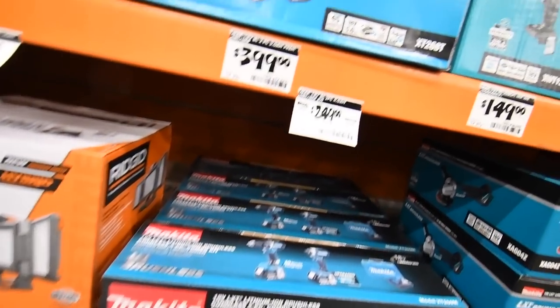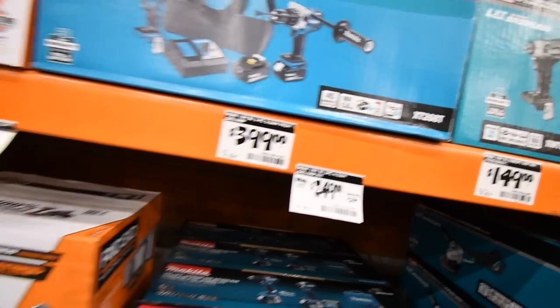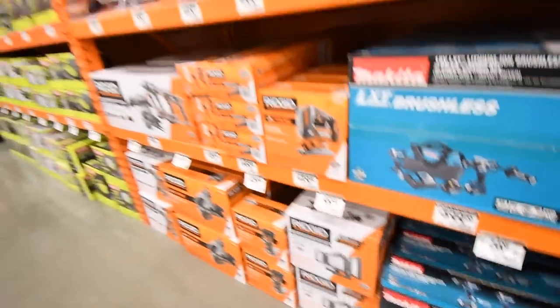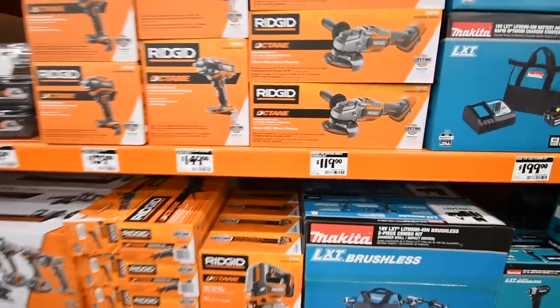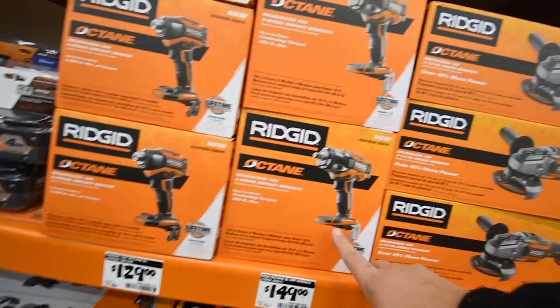$249 for the kit: hammer drill, impact, two four amp hour batteries, charger, and carrying case. That was $279, now $249. Rigid: $119 for the grinder tool only, $149 for their impact tool only, brushless.